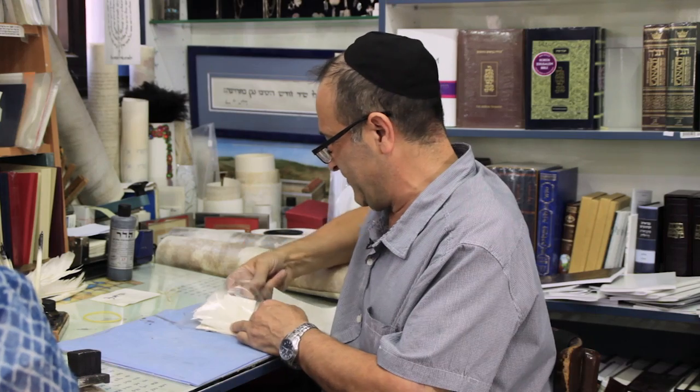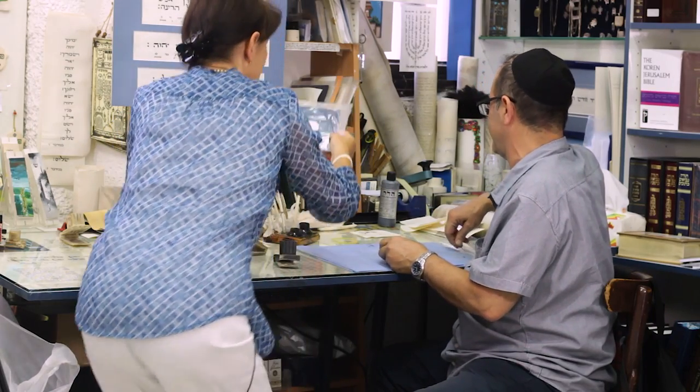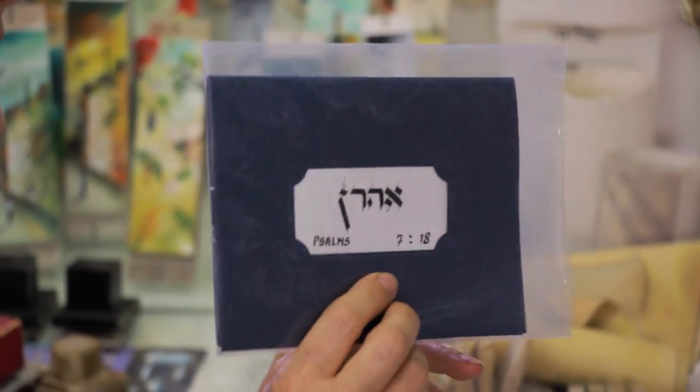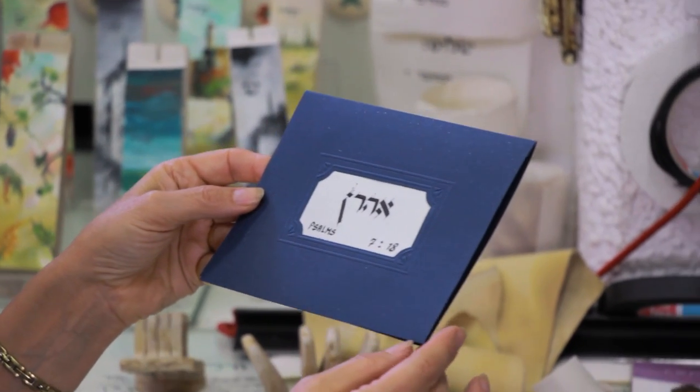I have a new daughter-in-law and I would love to have a card with her name. What is the name? My name is Martha. You can have your name written — look, here is one. This is Aaron — it's beautiful. This is a beautiful color too. So you can have your name written.